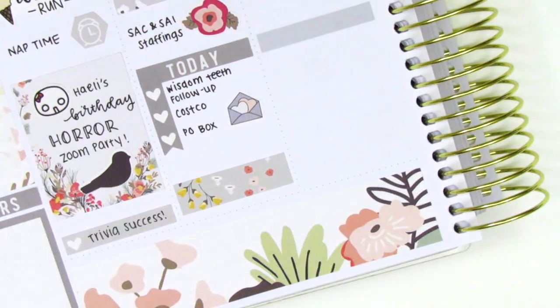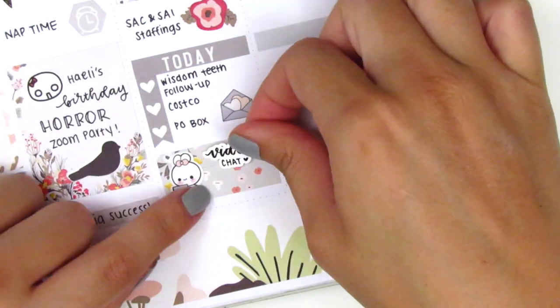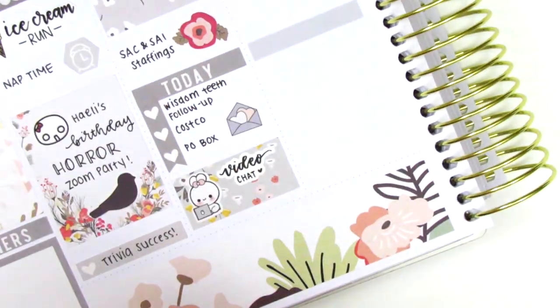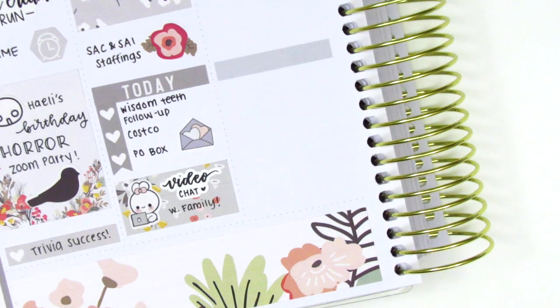At the bottom, I layered some washi strips together and pulled in this bunny laptop sticker from Pretty and Primco with a video chat script sticker in my writing from Planner Just For You to mark that I did a video chat with my family that night.